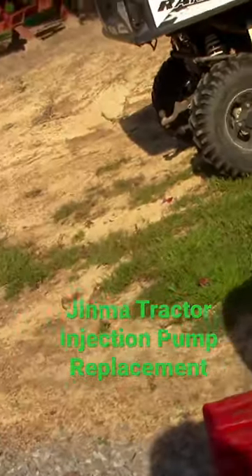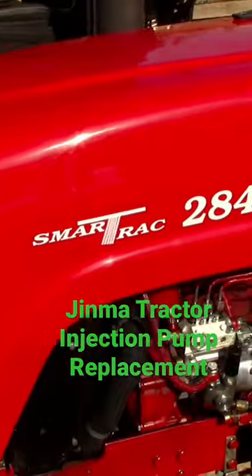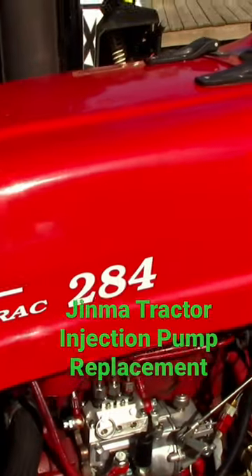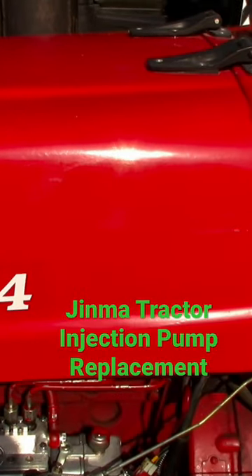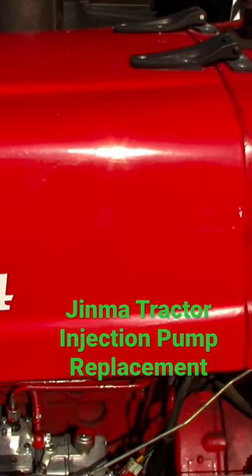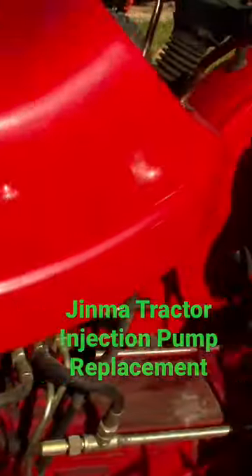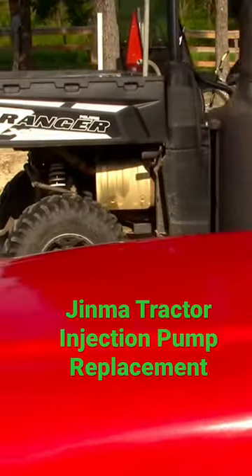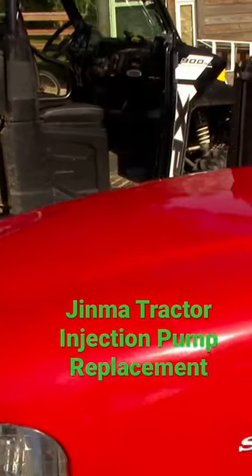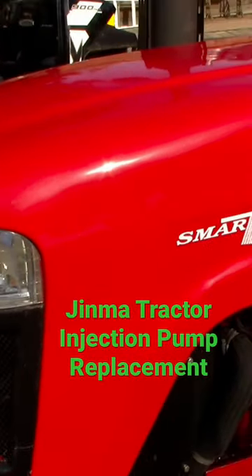This is a Smart Track 284. It's got the Y385 three-cylinder Chinese diesel. This is a Chinese tractor, and this same engine is used on Farm Pro, Smart Track, and just about all the Chinese tractors — they just put different bodies on them.